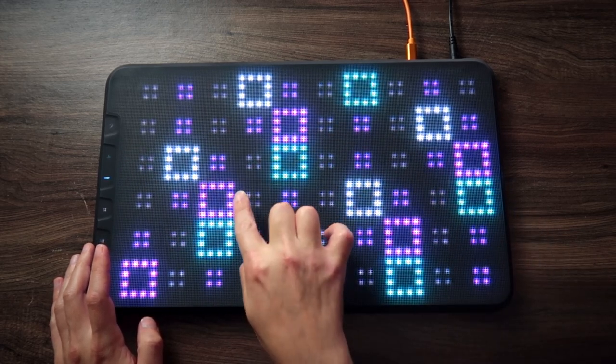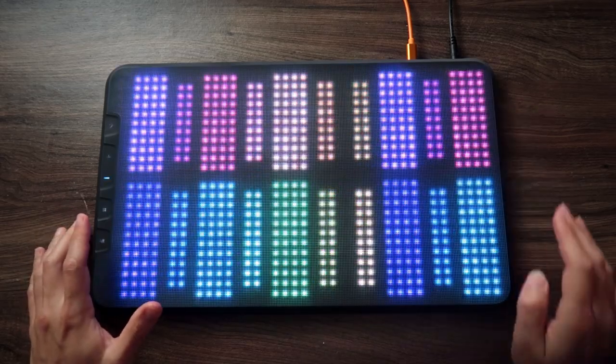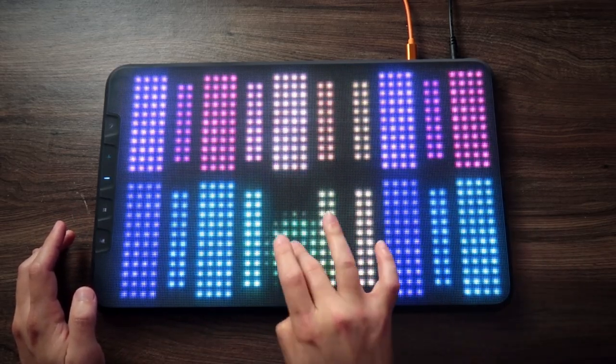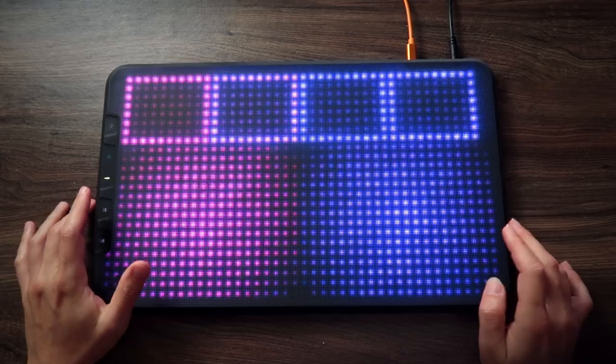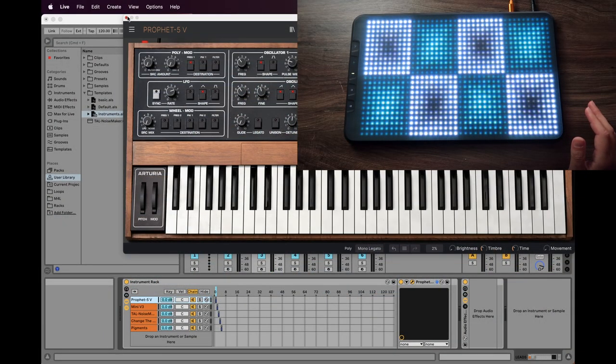This one isn't working with the slide — we need some extra configuration — but let's take a look at other examples. Here's another keyboard layout. This one is more like a drum pad, so let's open a drum pad.